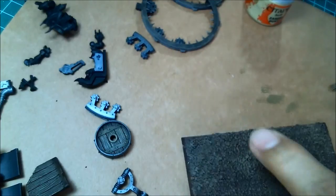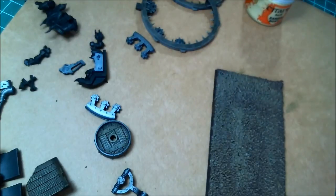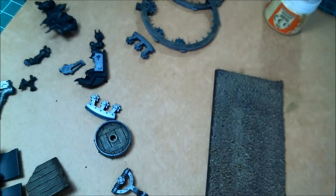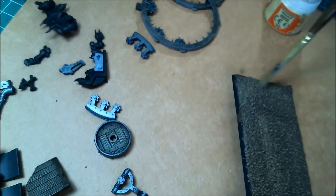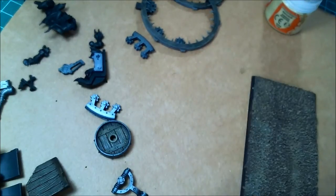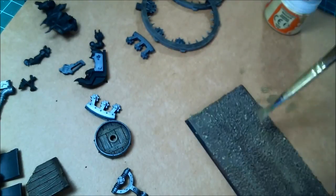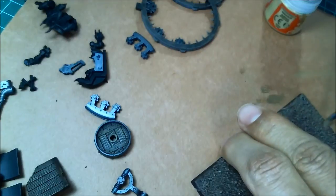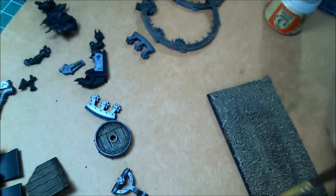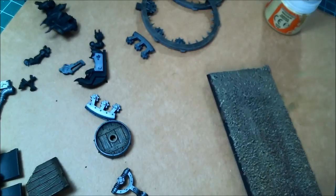After Steel Legion Drab I come in with a little bit of Zandri Dust and do the same thing again - this is not a highlight, it's just to change the color and pick out a few things. Yes, it does look a little bit lighter, but in normal light you're going to think that's not really a highlight, it just kind of makes it look a little dusty, which is kind of what you want. Subtle effect.